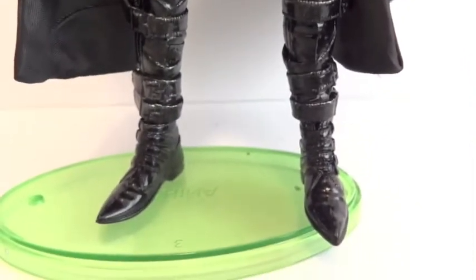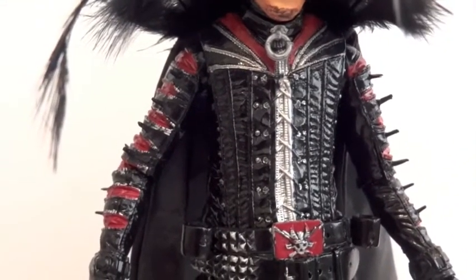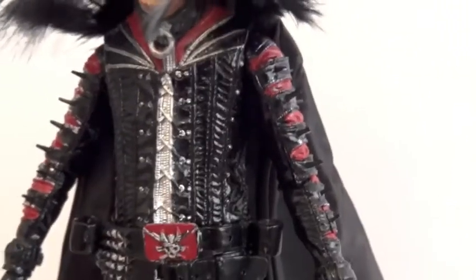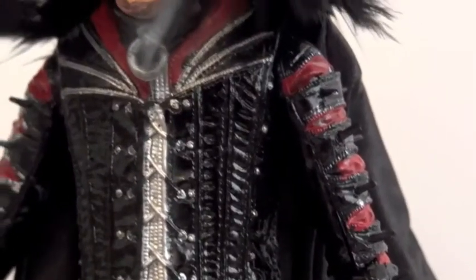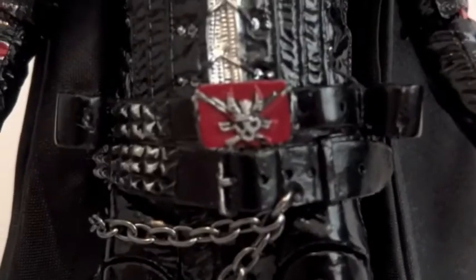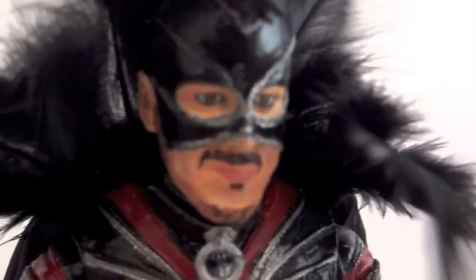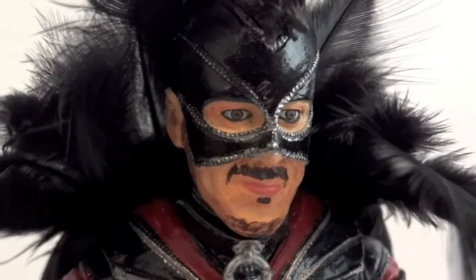He is a skinnier figure, especially around the legs and the arms. I like the detailing they give him, and the paint job is pretty nice — it's okay. Check out that belt buckle, I think it's nice. There are pointy tips. But yeah, the head sculpt is terrible looking.